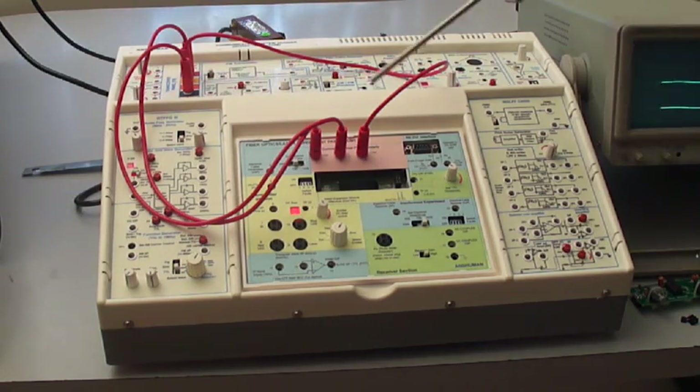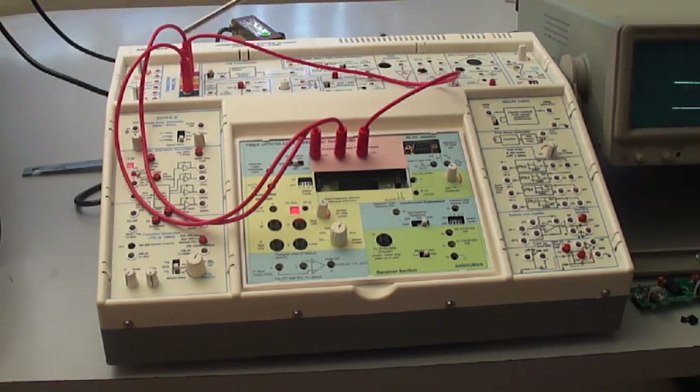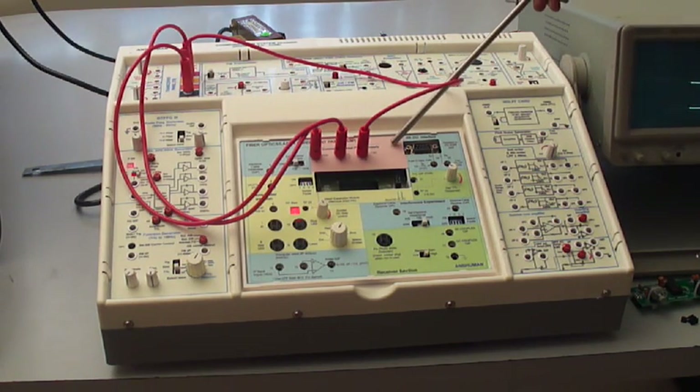These are the external power supply connections. We have to connect the positive, negative, and ground to the socket mentioned on this panel.